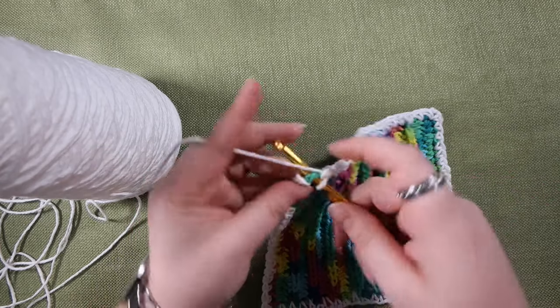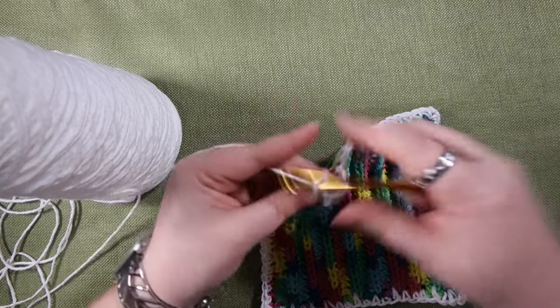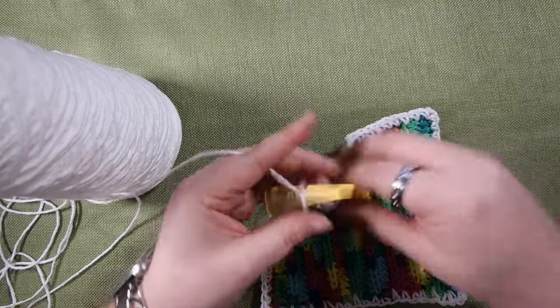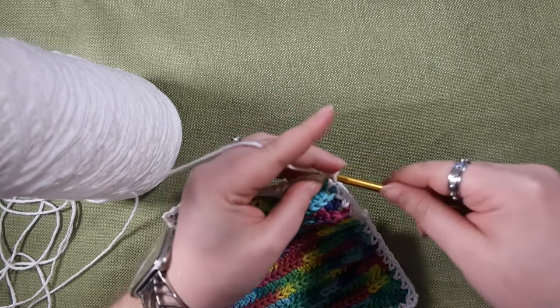Once you get to the stitch you started in, you can do a single crochet right in that same stitch that you originally put your hook into, chain two, and do a slip stitch into that first single crochet to join it.